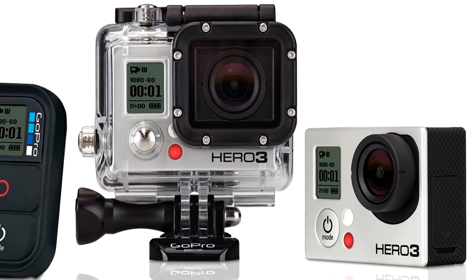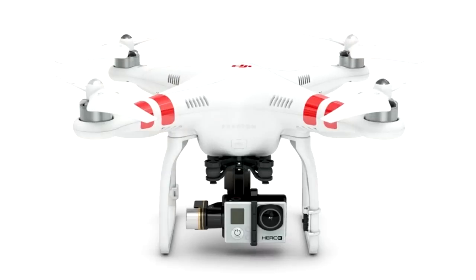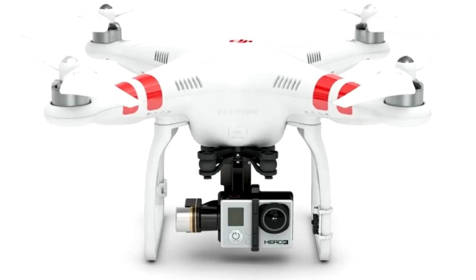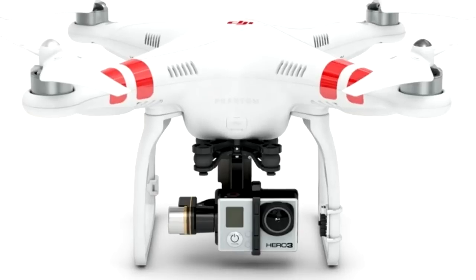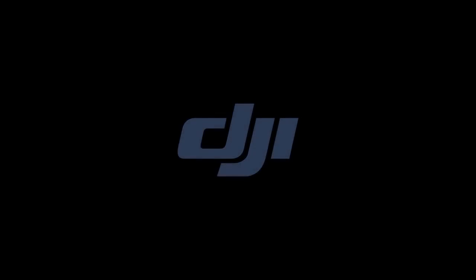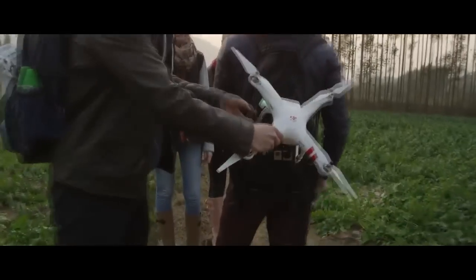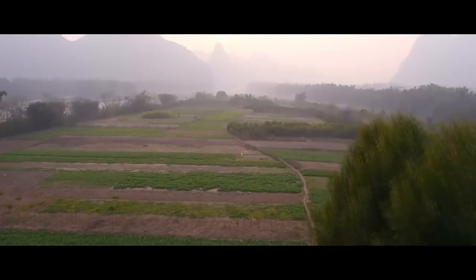One of the bigger things about GoPro is if you get a quadcopter. The most common one is a DJI quadcopter — you get a Zenmuse gimbal and put your GoPro on the gimbal underneath the quadcopter, fly it, and get absolutely fantastic aerial shots. I recommend using a gimbal because if the camera is connected directly to the quadcopter there's a lot of flutter, and you can't tilt the camera unless you have a remote control gimbal.